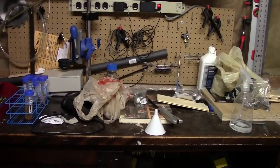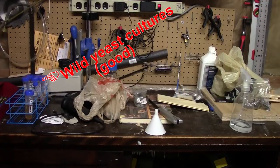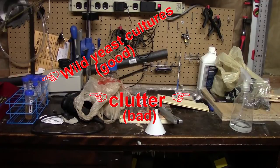So the most important part of having a home yeast lab is actually having a clean place to work. And it doesn't matter if you're trying to culture yeast or if you're just making starters — you need a clean place to work. So this is a good example of what you don't want: it's cluttered, it's dusty, it's dirty.